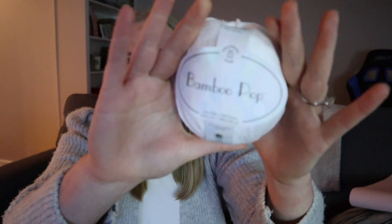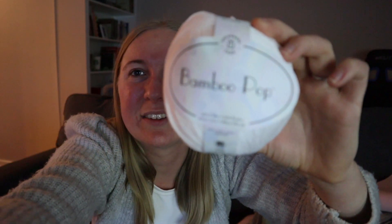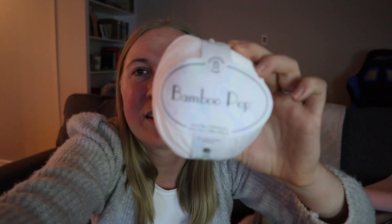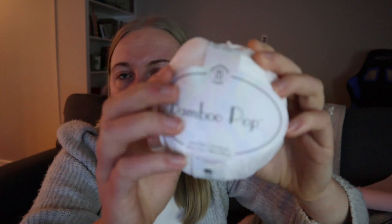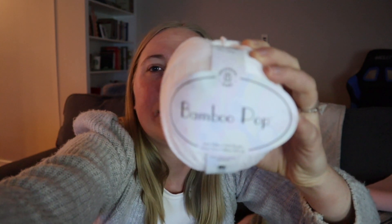I did pick up this Bamboo Pop from Universal Yarn — I'll insert a picture if it's blurry on camera. It is a 50% cotton, 50% bamboo yarn. It's a size 3, which I think is similar to sock weight.